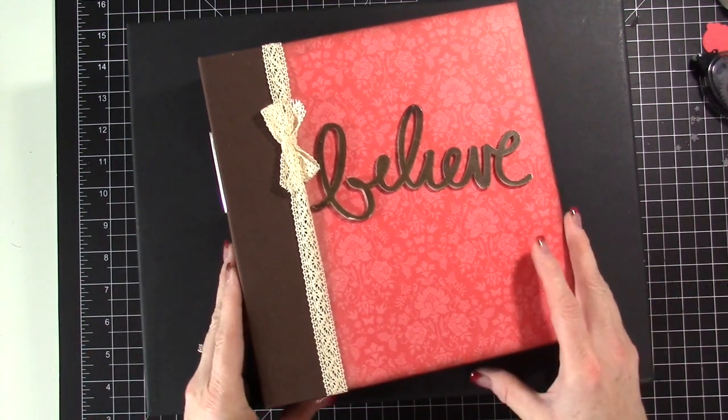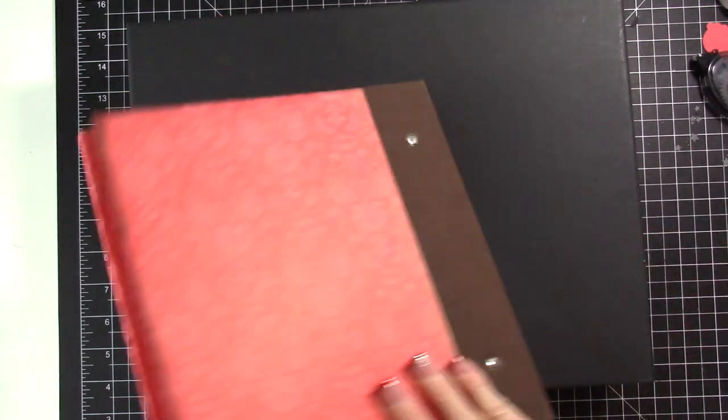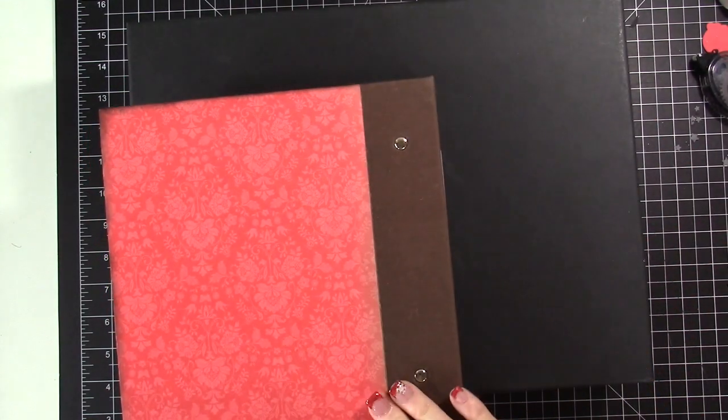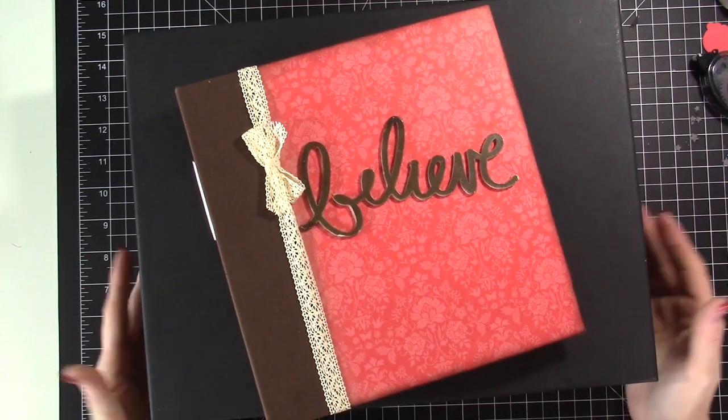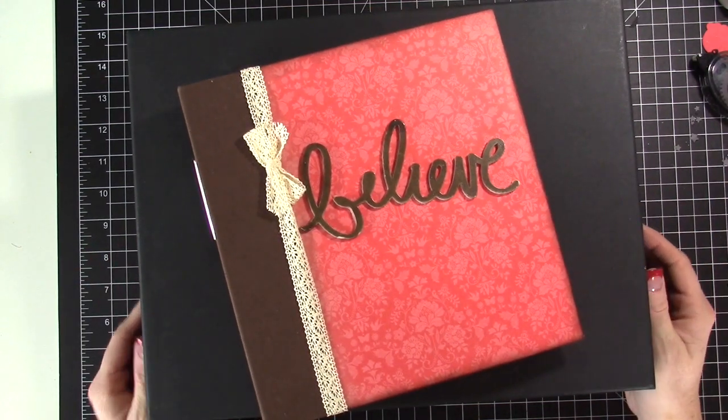I just wanted to share how I organize my supplies and how my album looks. I'll take some photos for the coordinating blog post — click in the YouTube description to see photos of how I've started to put the album together. Let me know if you want me to share it throughout the year. The back of the album looks the same, just no ribbon, just the designer paper. Thanks for hanging out with me today — I hope you're having a wonderful week and I will catch you later.